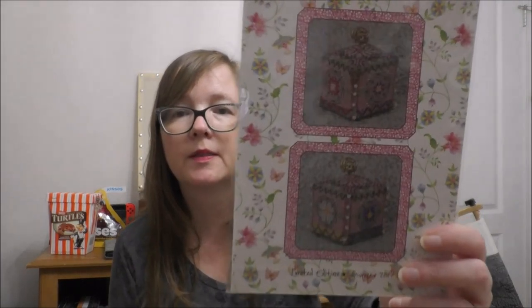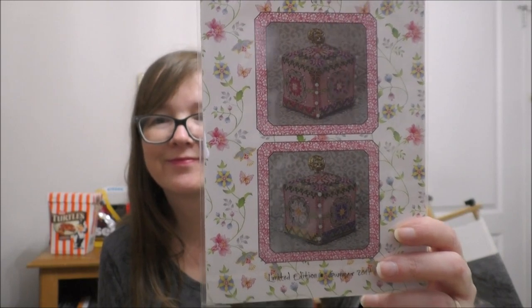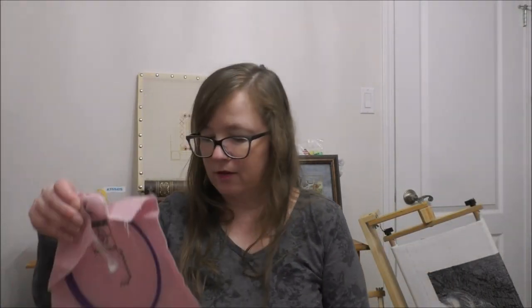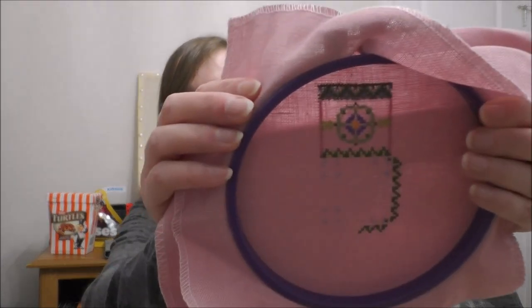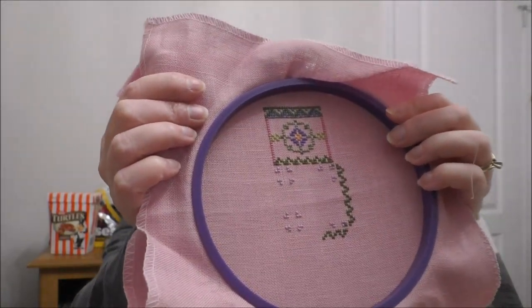Next is 'Miss Kitty's Pin Cube' — started in May Mania 2019, stitched on 28 or 32-count Cashel linen. This has become my take-it-to-work-and-stitch-at-lunch project, though I don't think I've stitched on it more than once.